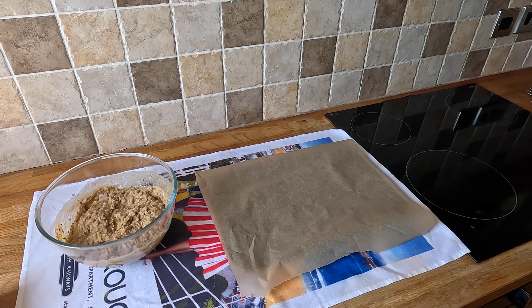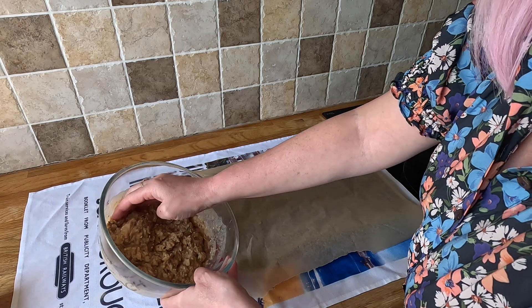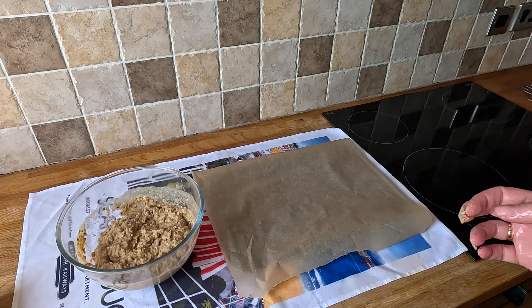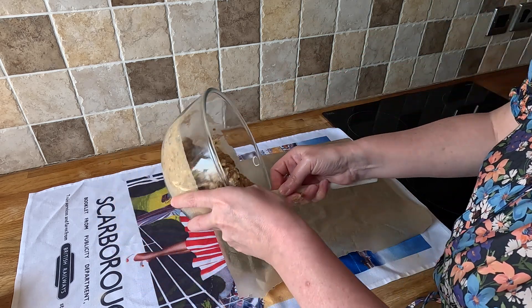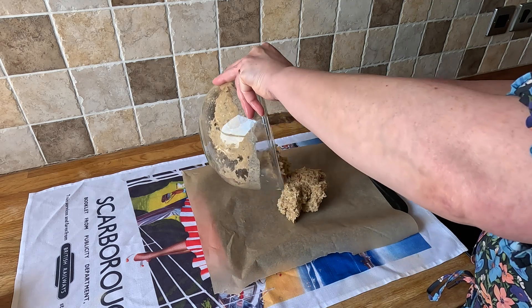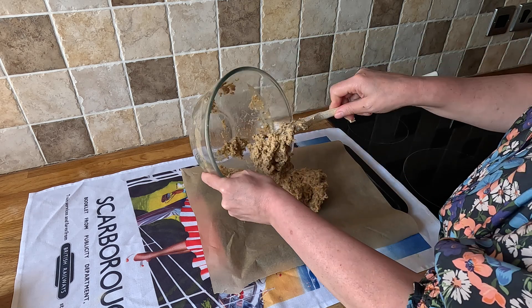Okay let's see if it's thicker. Oh yeah, it's not bad. I'll use my spoon and shape it — it's a bit like stuffing mix. Dollop it on — yeah, oh it's heavy.